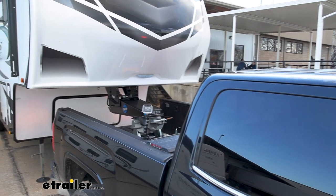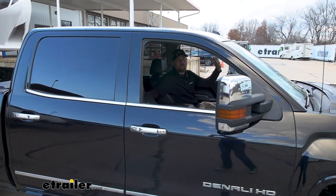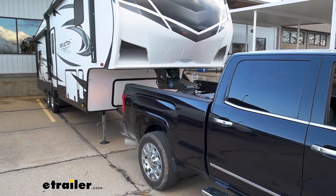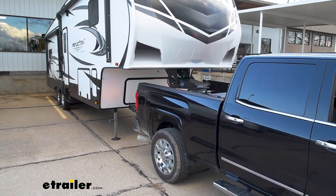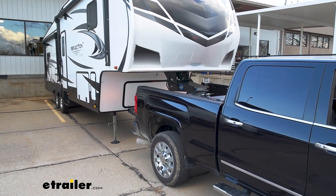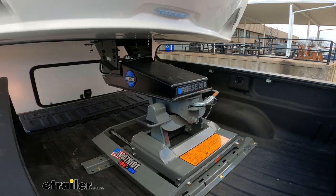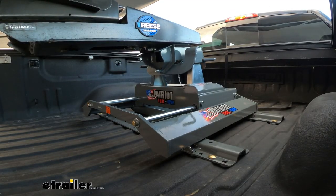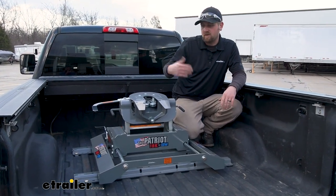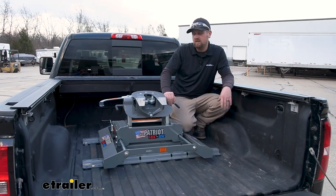Whenever you're done making that turn, you always want to put the hitch back into the towing position — all the way forward. So all you're going to do is keep the camper's brakes locked or wheels chalked, lift up the release handle, and then simply back up until it locks back into place. It's a pretty straightforward system. Not really a whole lot to it, and simplicity is good, at least in my opinion.